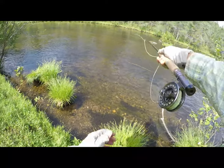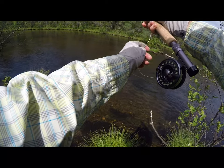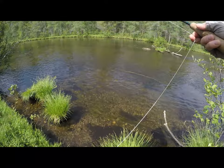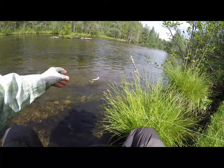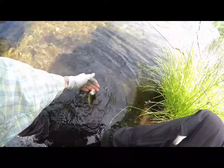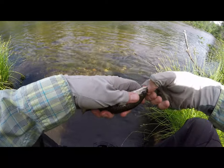Across that log — there we go! Little guy right in some perfect water. Elk hair caddis — caught him from the tree here. Just beautiful colors. I just love these brook trout.